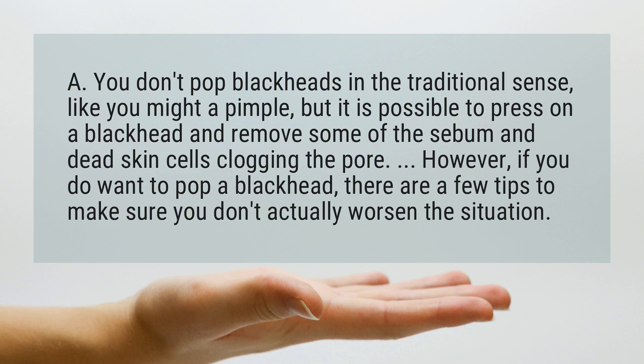However, if you do want to pop a blackhead, there are a few tips to make sure you don't actually worsen the situation.